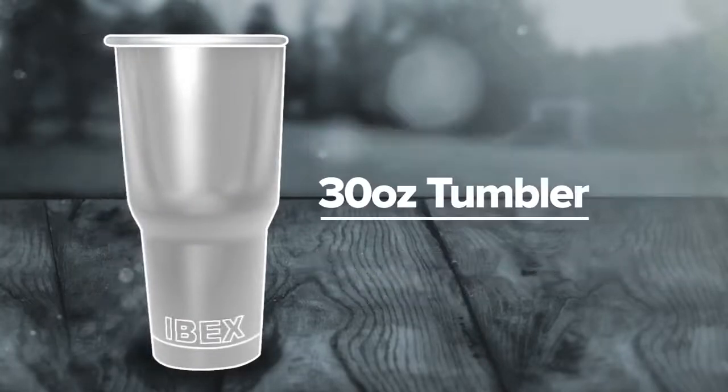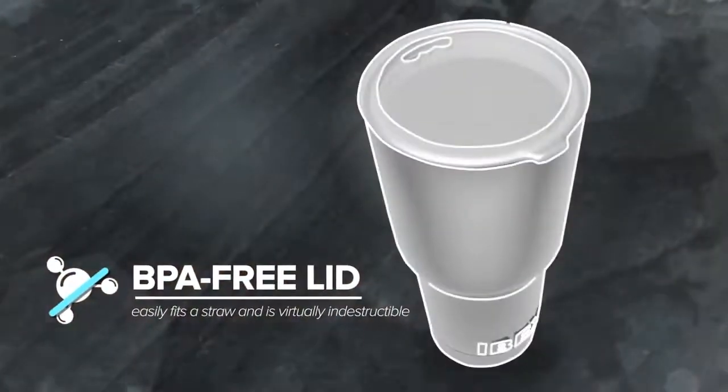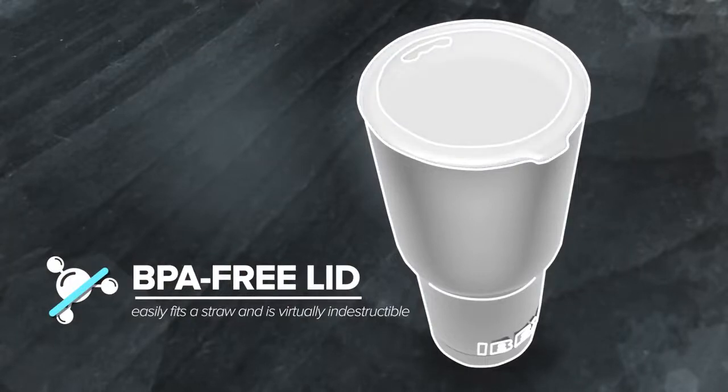The ibex is a 30 ounce tumbler made from extra thick food grade 18-8 stainless steel, making it stronger than anything else available. It's durable and long lasting. Our BPA-free wide mouth lid easily fits a straw and is virtually indestructible.